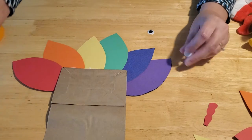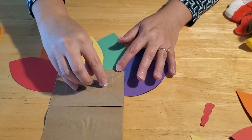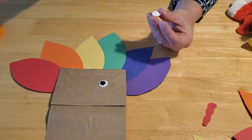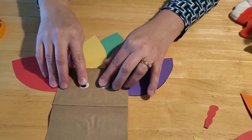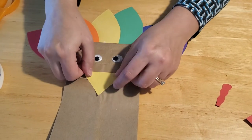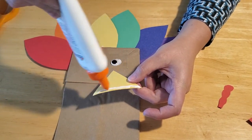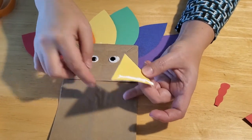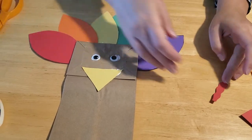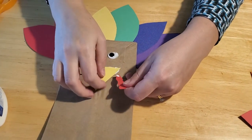The next thing you need to do is glue on your eyes. If you don't have googly eyes, you can cut out white circles of paper and then smaller circles of black paper to put inside them, or you can just draw your eyes on with markers. Then put your beak on — lay your triangle so that one of the points is facing down for his beak, and just run a bead of glue along the top line. If you put glue over the whole beak and lay it down over the fold, it'll stick to the bottom of the bag and you won't be able to have your turkey talk. For your turkey waddle, put a little glue on both sides and tuck it just under the beak.